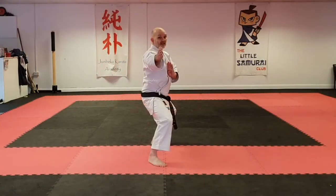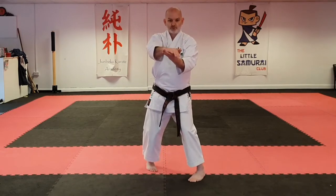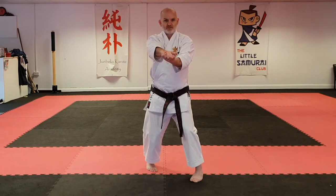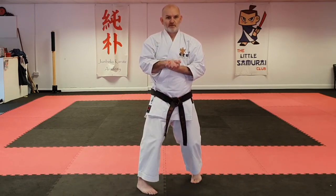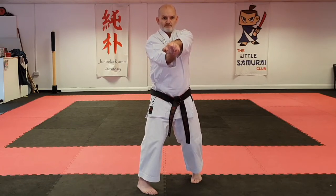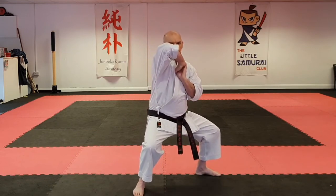Just looking at this hand position in more detail — this comes through, cups, hand in hand here, as we step through it draws in, rotates over and then lifts into this elbow strike position.